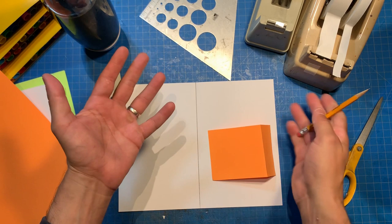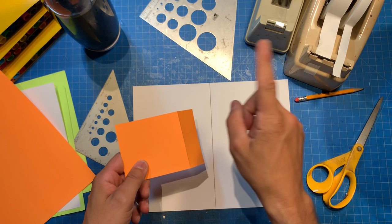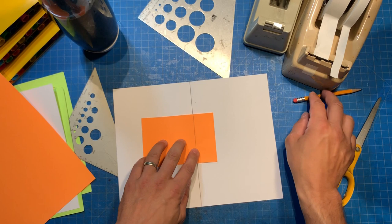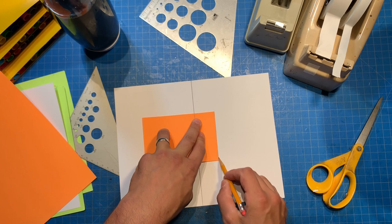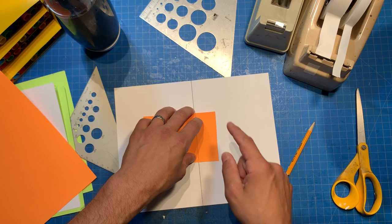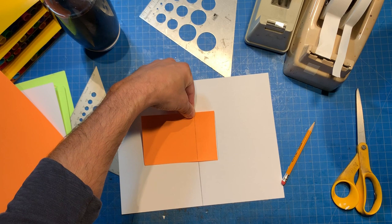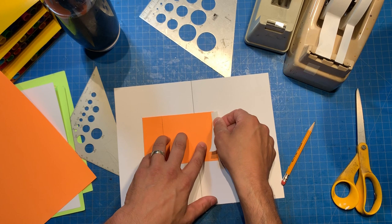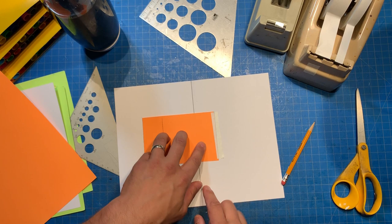Does everyone remember how we place a layer like this on the base page? I'll just tell you how. We mark it like this, we line up the center fold here with the center fold of the base page, we mark this end and this end, and then — we actually take the piece that we just did and we flip it like that. This is elementary layers work, which you all should know. I'm going to use some tape right here.